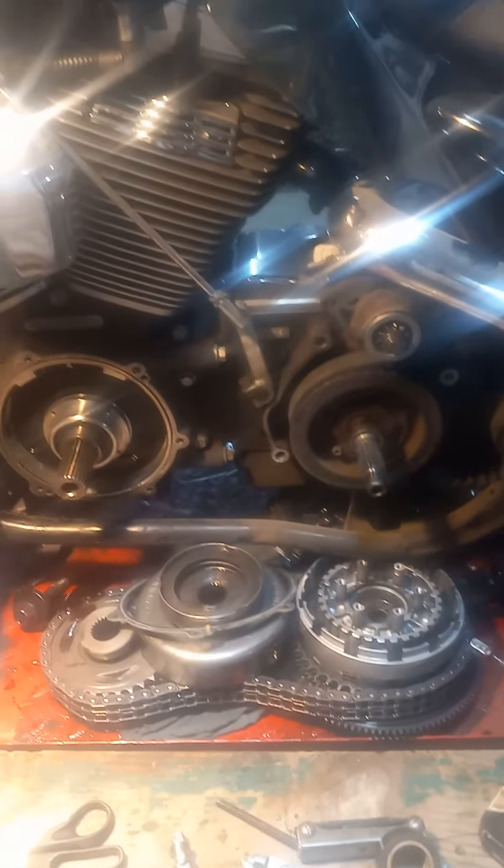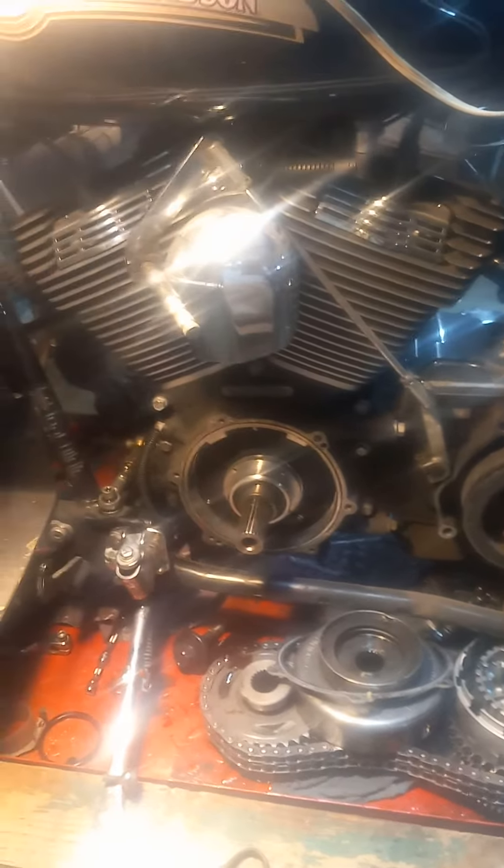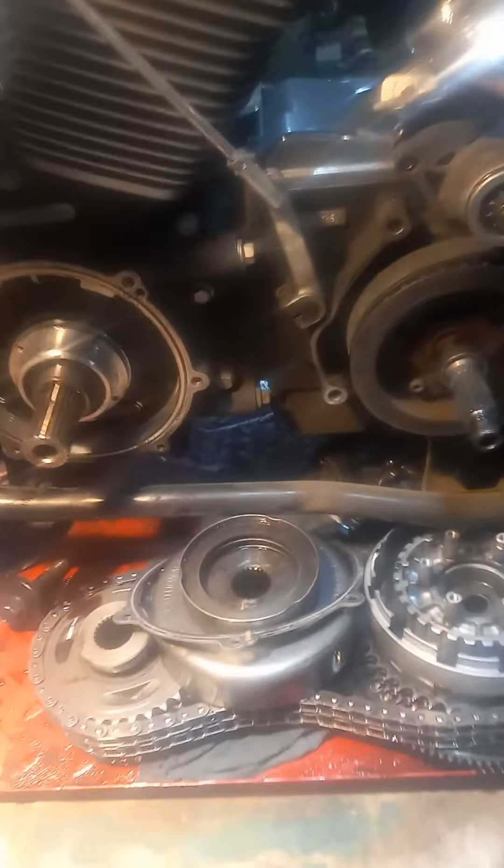Once I had it apart and looked at the clutch plate, since we're making the trip might as well throw a new clutch in it while I'm right here with it. Also put a new seal on the shifter rod.